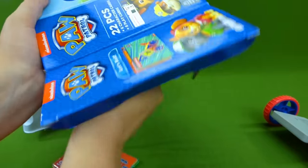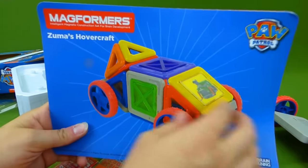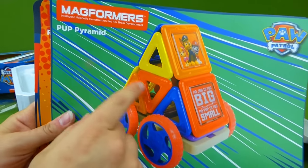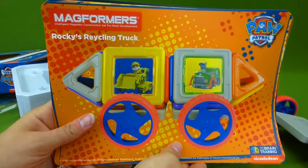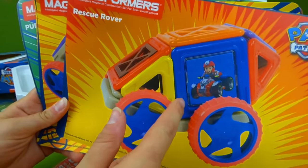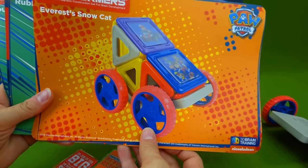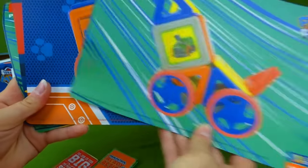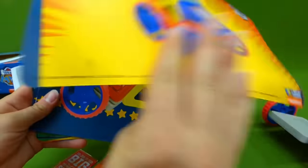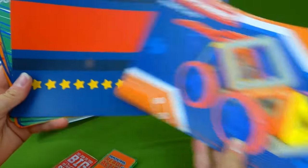We're ready for action and we're ready to build. Here is our Magformer's directions, and this is Zuma's hovercraft. Very cool. And you turn it around and this is the Pup Pyramid. These are all the different vehicles that you can build: Rocky's Recycling Truck, the Rescue Rover, an Everest Snow Cat, Rubble's Digger, Ruff Ruff Racer, Chase's Police Truck. So we can make all of these different vehicles with this set. And here's Ryder's ATV. Very neat.